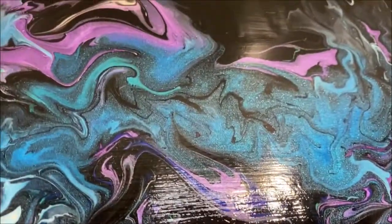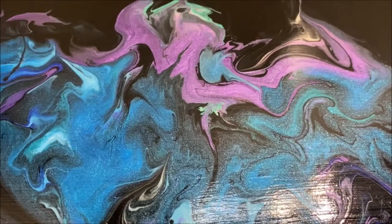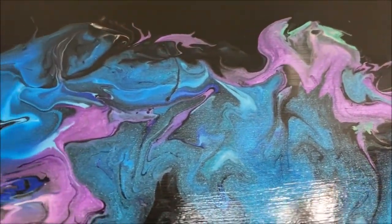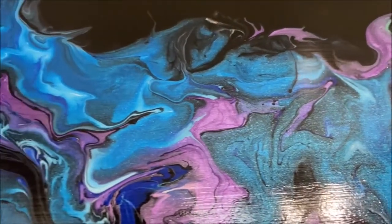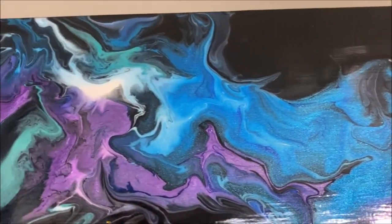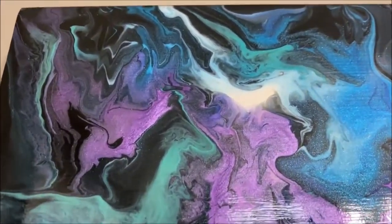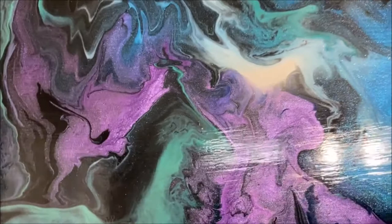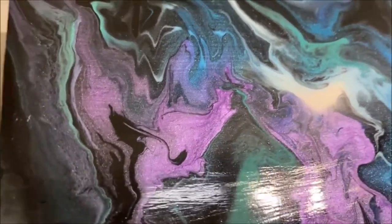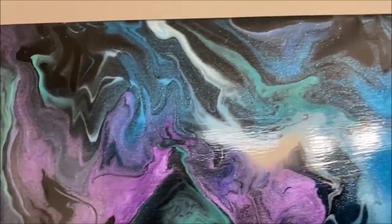I don't think it's Dry Lock Wet Look's fault. I just think that because it's a liquid and it is water-based, that somehow contributes to the cracking, because I've had this happen with other varnishes that are also water-based, like the Minwax. So anyway, I'm gonna try to seal my painting before I pour this liquid sealer on top.